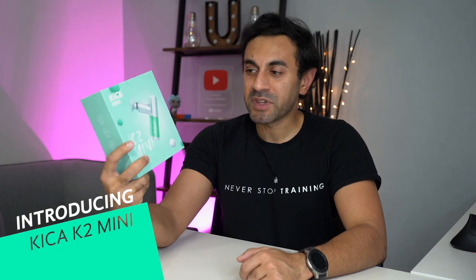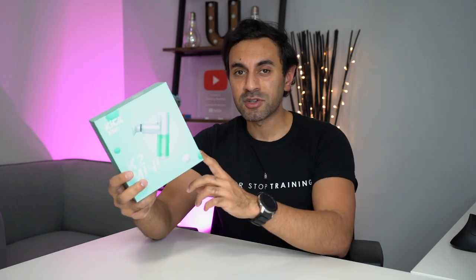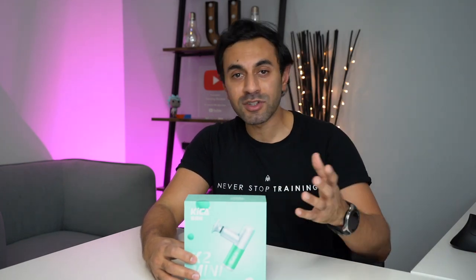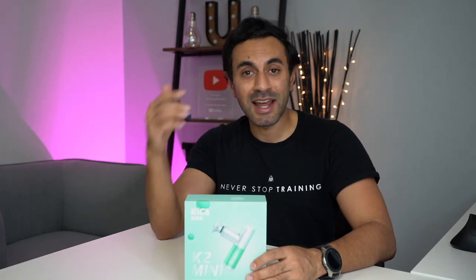Hey, what's up guys, welcome to Trending Reviews. So this is the Kika K2 Mini, it's a percussion massage gun. It's called the Mini because it is actually the world's smallest percussion massage gun. I've reviewed a lot of massagers in the past, and when I opened the box I was so shocked how tiny it was. Now if you're like me and you never stop training, then you're going to need to have a massage gun with you in your backpack.